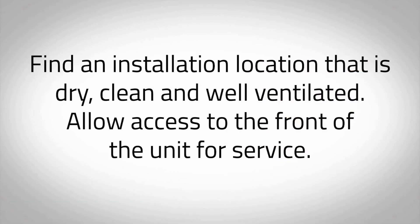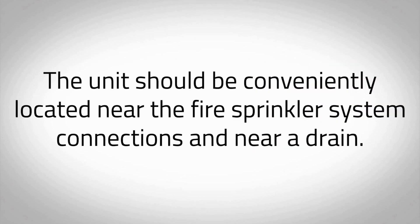Find an installation location that is dry, clean, and well ventilated. Allow access to the front of the unit for service. The unit should be conveniently located near the fire sprinkler system connections and near a drain.